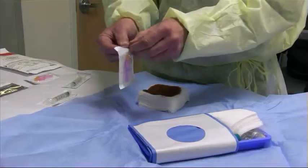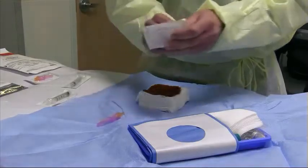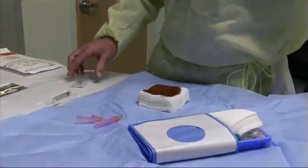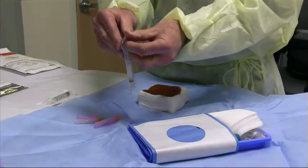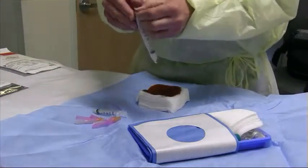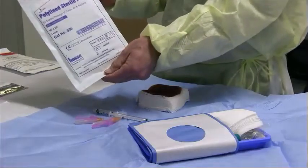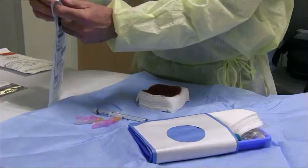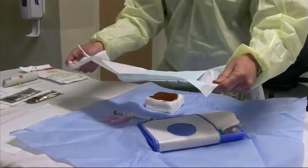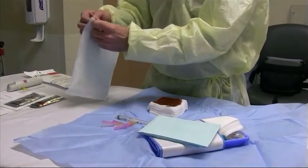Other things we will need specifically for a fine needle aspiration of the thyroid are 25 gauge needles. These come pre-packaged with a butterfly opening on one end — you carefully pull open and let it drop onto the tray. We usually use multiples of these, three or four, placed on the tray. We will also use 3cc syringes, opened in a similar fashion, letting them fall onto the tray. Also necessary are sterile drapes, which come pre-packaged with a butterfly opening — carefully drop onto the tray. We generally use two of these to drape the patient.